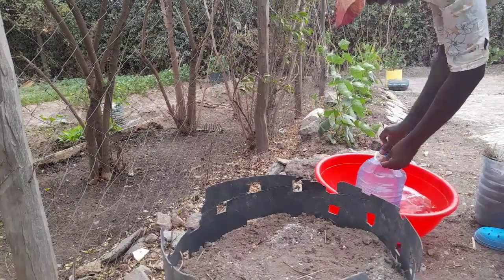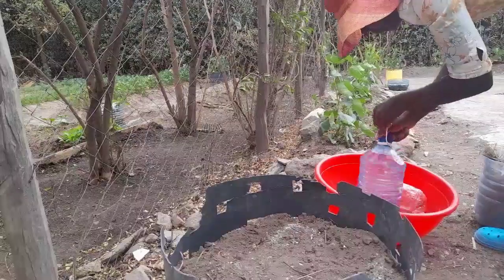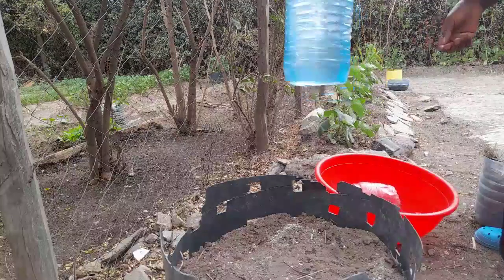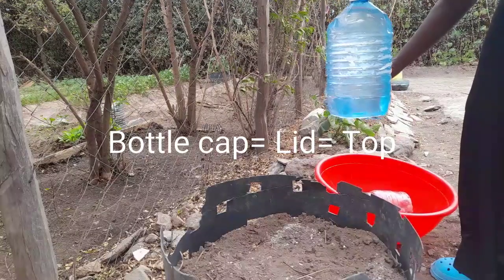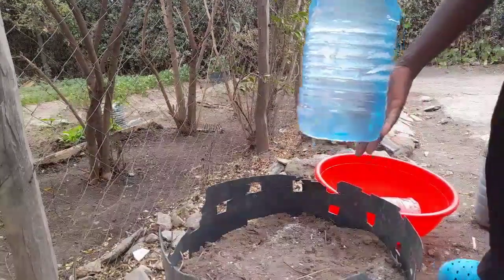If I put back the lid, look — the water is just dripping out slowly. So this is a DIY drip system for your backyard garden. It's an affordable drip system, so keep it here to learn more tricks.